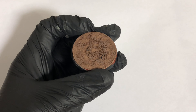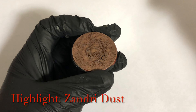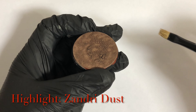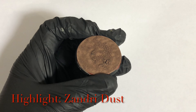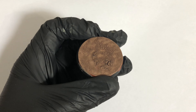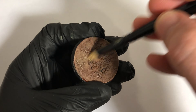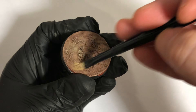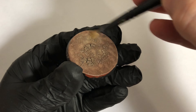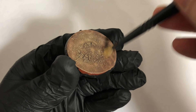Once the Agrax Earthshade is dry, we start dry brushing - lots of tickling. Pretty straightforward: start off with Zandri Dust using a small dry brush. Each layer we apply will be consecutively lighter. There's no real art to this, just get the dry brush on and take a couple of passes to build it up. What you don't want to do is clump it on in a thick layer, as that'll spoil the effect.